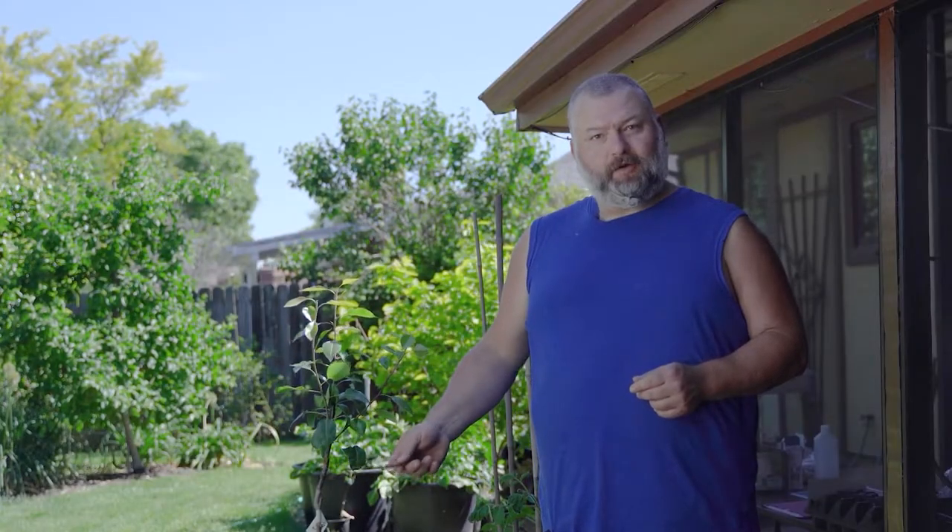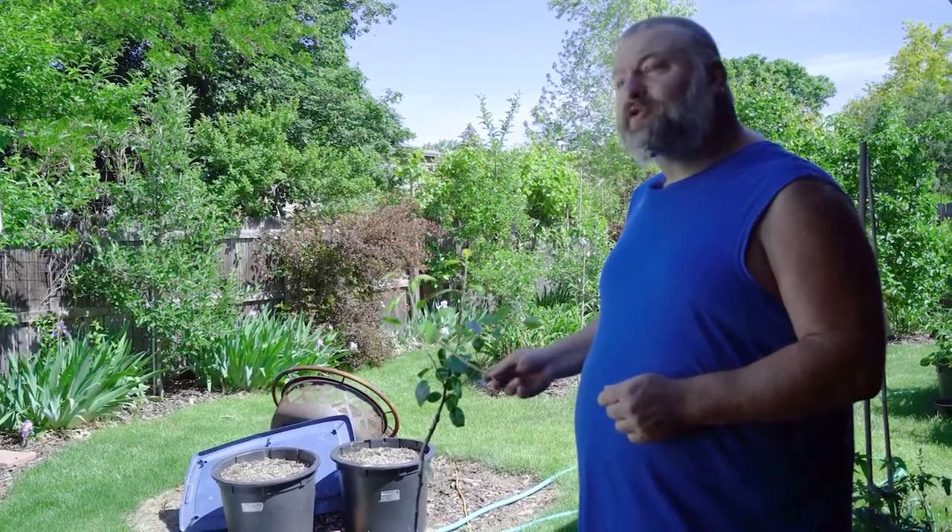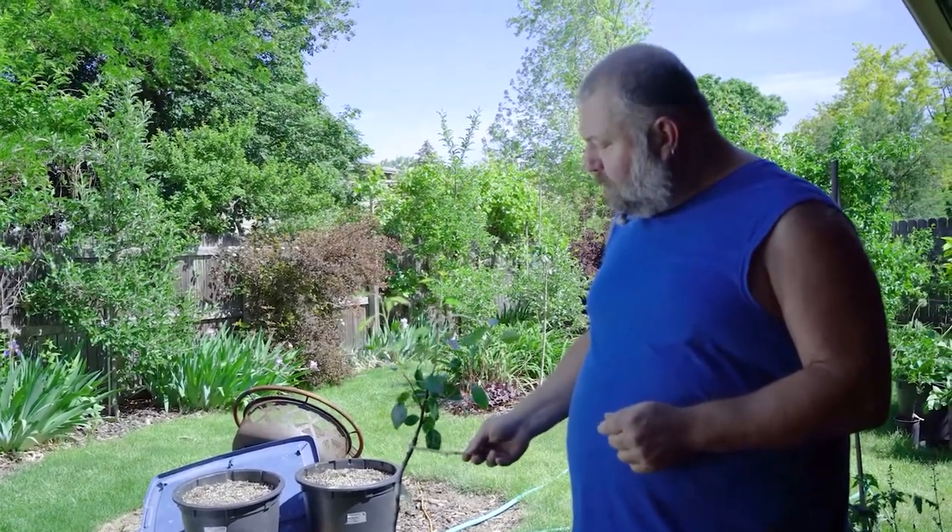I'm here today with a newly created comice pear tree that I grafted about two months ago — the graft is right in here. I wanted to explain why we do grafting by starting with a question I get probably 30 or 40 times a year: if I eat a piece of fruit and it's delicious, can I take the seeds out of that fruit, plant them, and grow a tree that will produce the same fruit? Unfortunately, the answer is no. Fortunately, thousands of years ago our ancestors figured out a way to make more of those delicious trees.